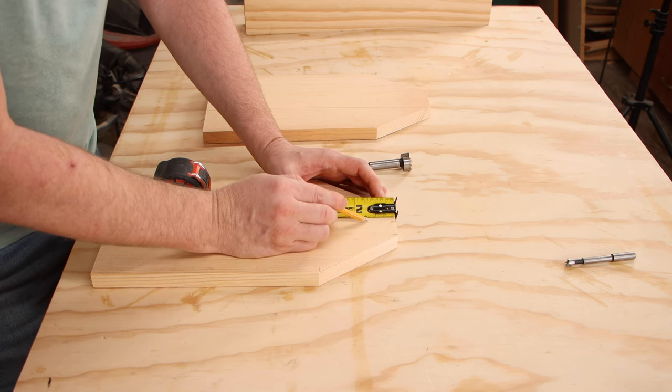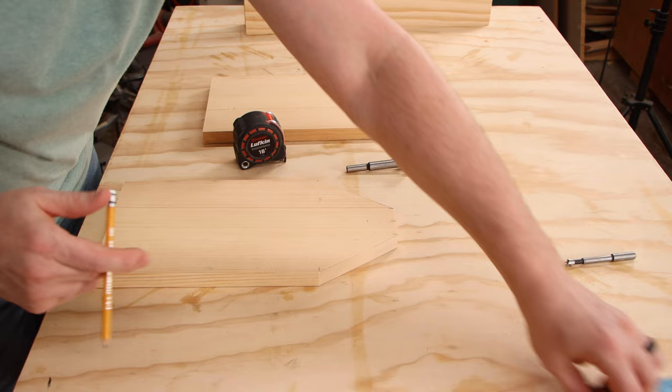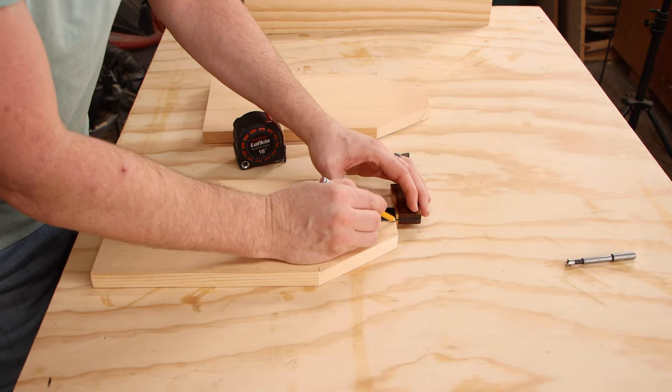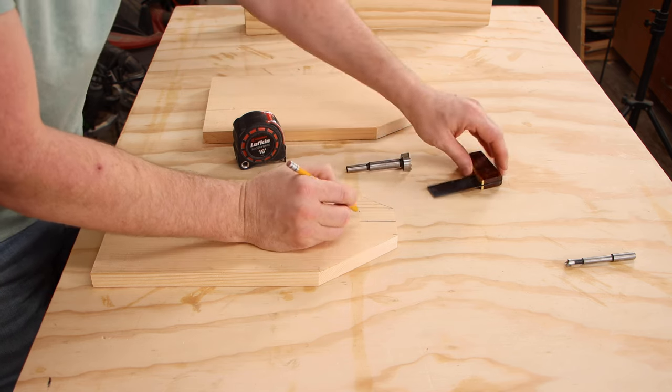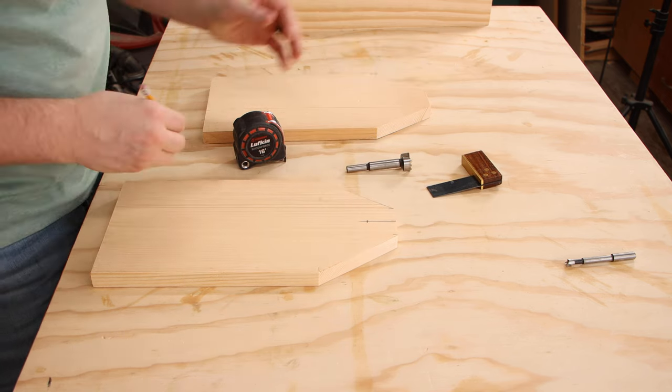We want the center of this hole to be about one and a half inches down from the top. I'll extend the mark I already made for the middle of the thickness, and where those two lines meet, that's where I want to start the hole.